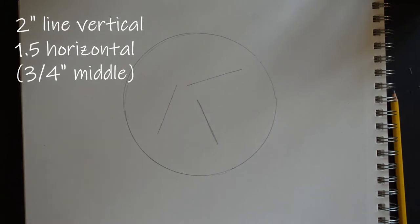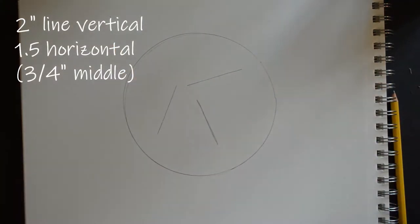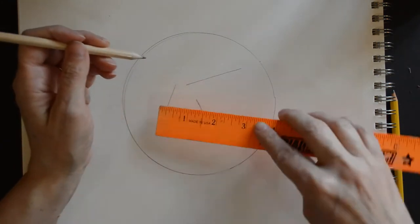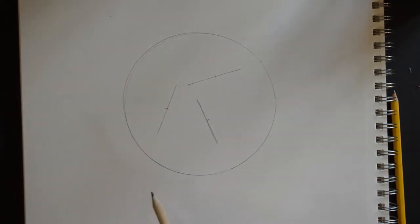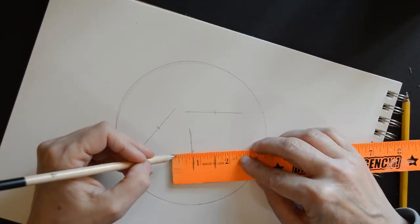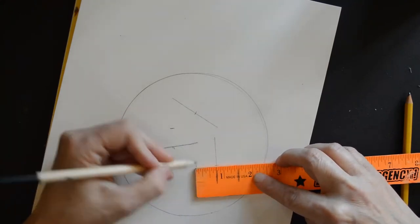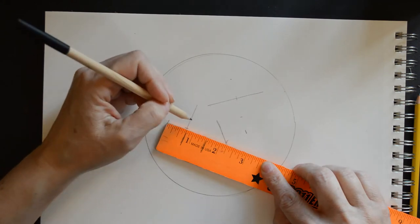Now we're ready to do the width. The width looks like about one and a half inches. Find your middle first — mark each line at the one-inch point. Then, centering a one-and-a-half-inch measurement on that midpoint gives you three-quarters on each side. You can do this for all three eggs. You don't need all these measurements — beginning artists sometimes find it helpful, but you are welcome to just hand-sketch an egg shape.